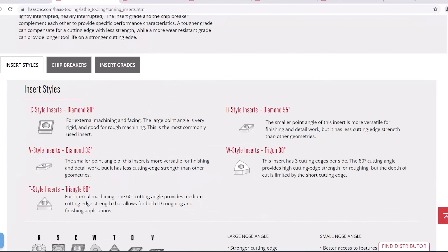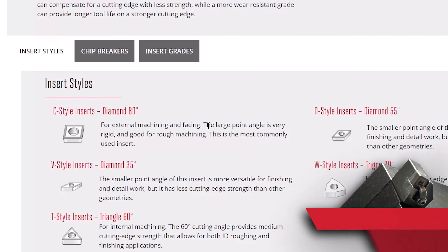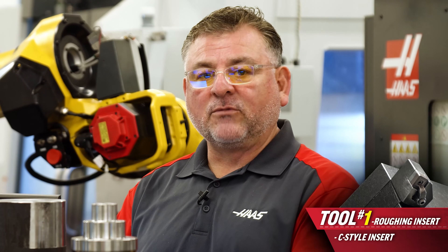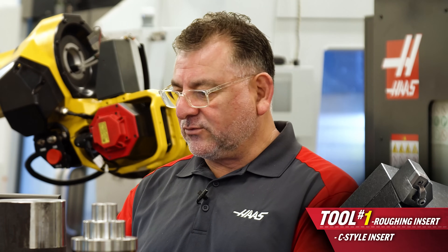The first thing I want to do is choose what style insert I want. For our application we're going to select C style because that gives us the most support on the sides and the most toughness, which is what we need for this one.